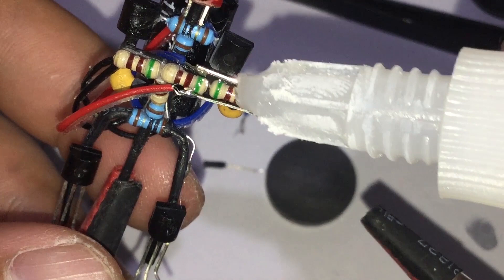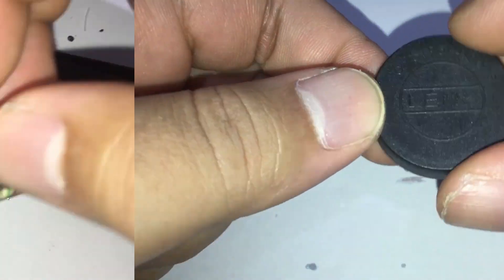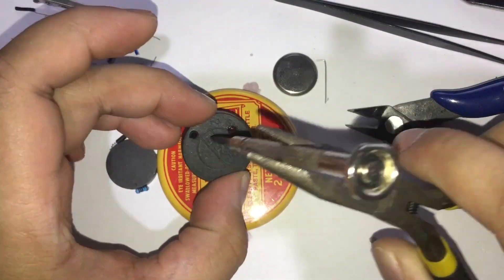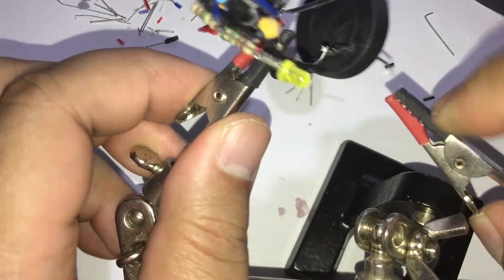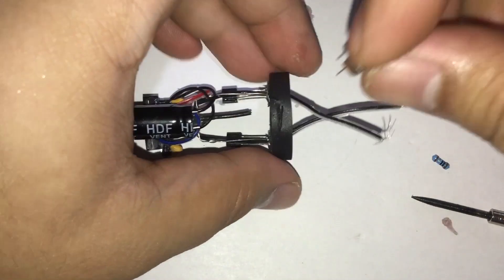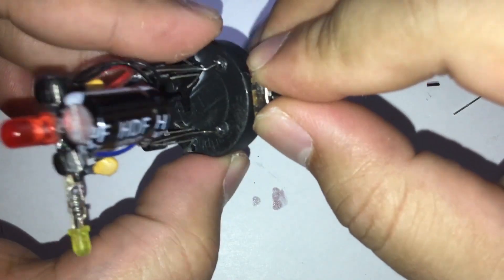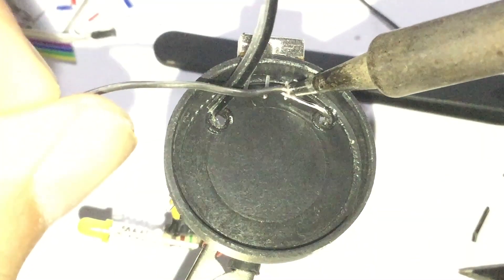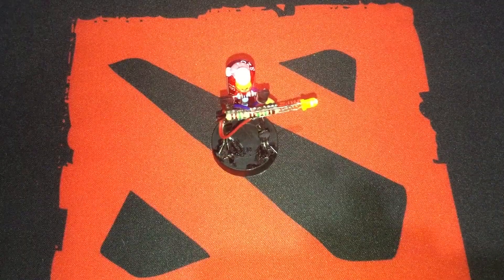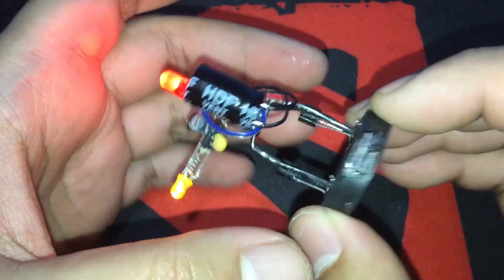The only thing that we need to do is the platform where Reggie would stand and where we would conceal the switch and the battery. For the platform, I have used a lens cap from one of my smartphone lenses. As you can see, Reggie fits perfectly on the platform. Now we need to make a small hole for the power leads from the switch and the battery. Then solder the wires to the switch.